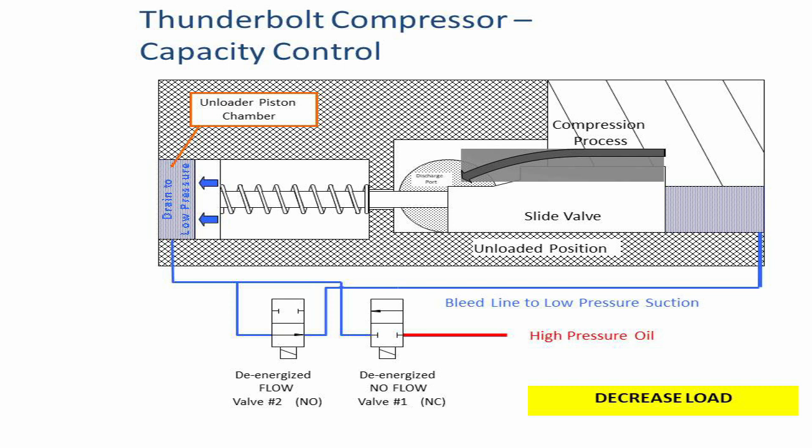Unload procedure: To unload the compressor, both solenoids are de-energized as shown in the picture. This exposes the unloader piston chamber to suction pressure, pulling the slide valve out from under the screw rotors and reducing the amount of compression being performed.